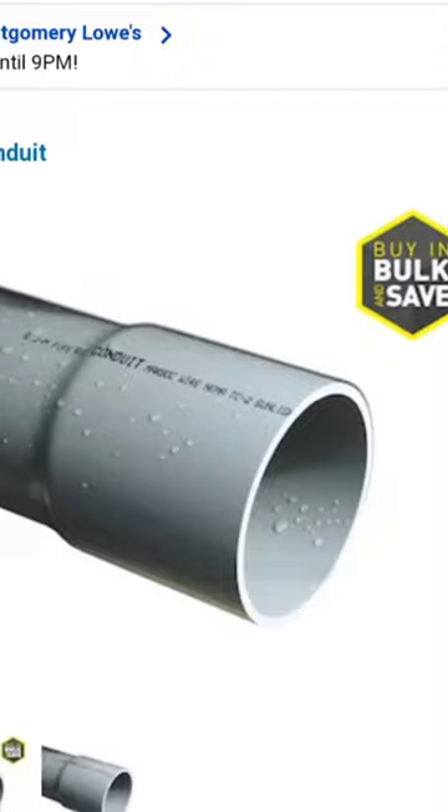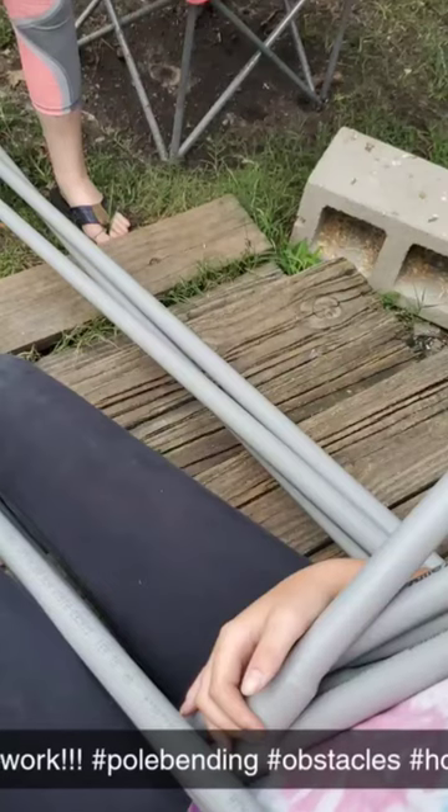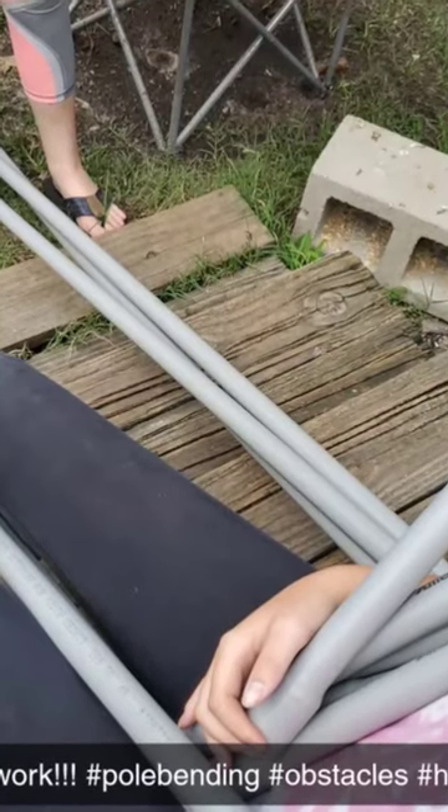We found conduit at Lowe's for less than three dollars a piece. We had an adult help us cut them into seven-foot poles and use the leftover three-foot tops to secure them into the bases.